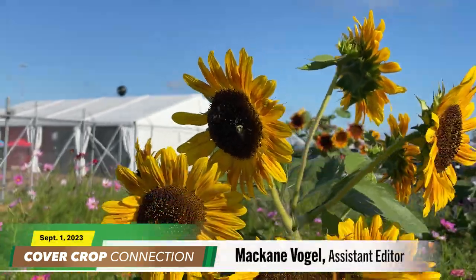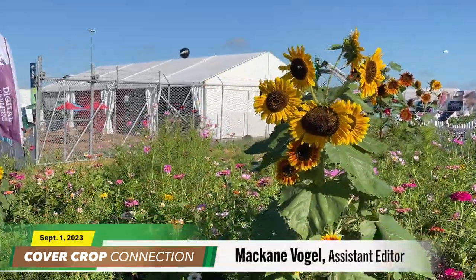As always, cover crops are a hot topic at this year's Farm Progress Show. I caught up with Andy Umverfurth who told me about a new cover crop seeder with an electric drive metering system. Here's Andy with some more details.